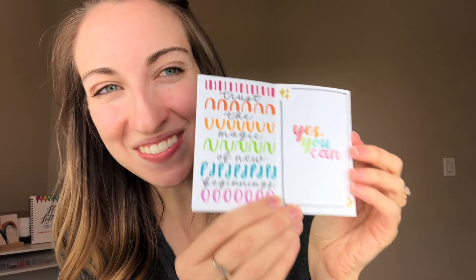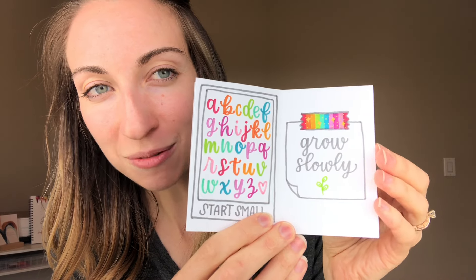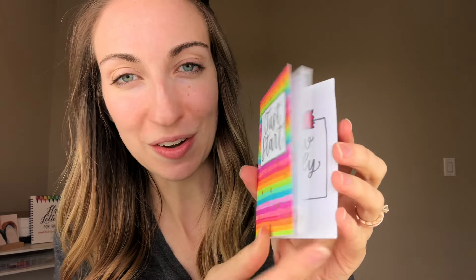This one I made to teach the basics of lettering, and there's actually a free course that I just finished. I'm really excited about it. If you want to learn the basics of lettering and make this exact piece, then sign up for that below. I'll leave all the details in the description.